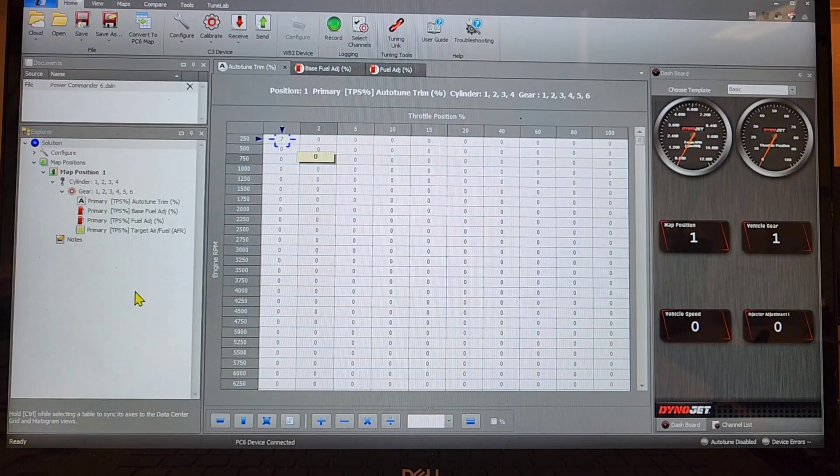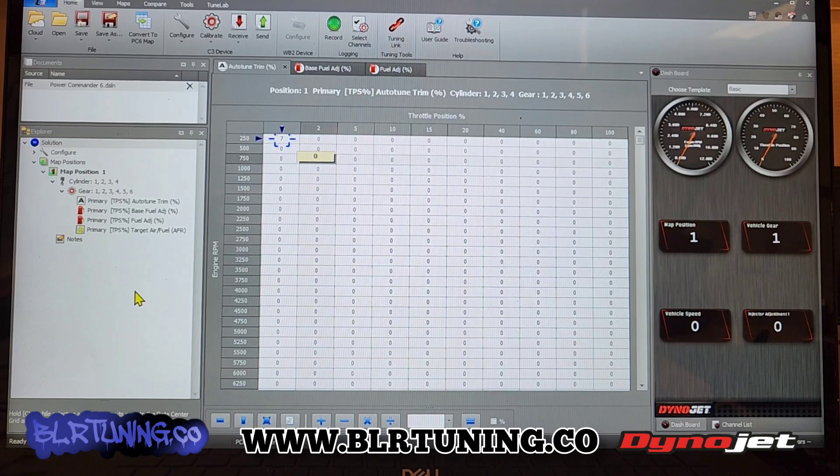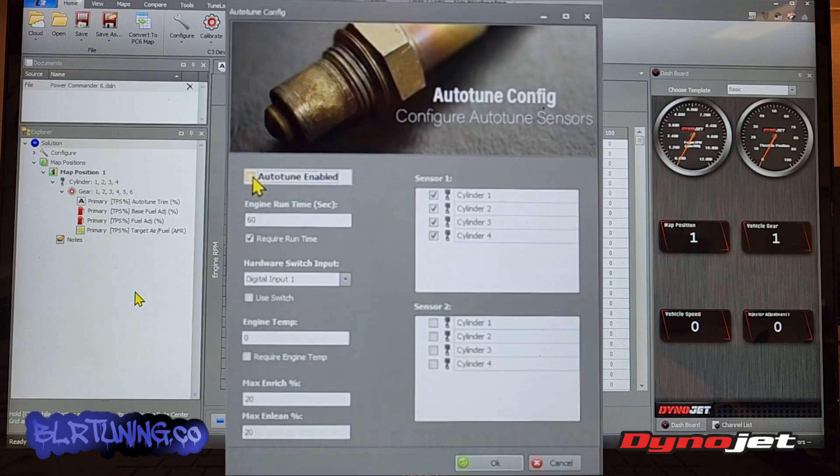What's up everyone? This is Bill with BLR Tuning. Today's video I'm just going to go over how to use the Dynojet C3 software and how to accept the trims from Auto-Tune. This is just going to cover the Auto-Tune stuff.